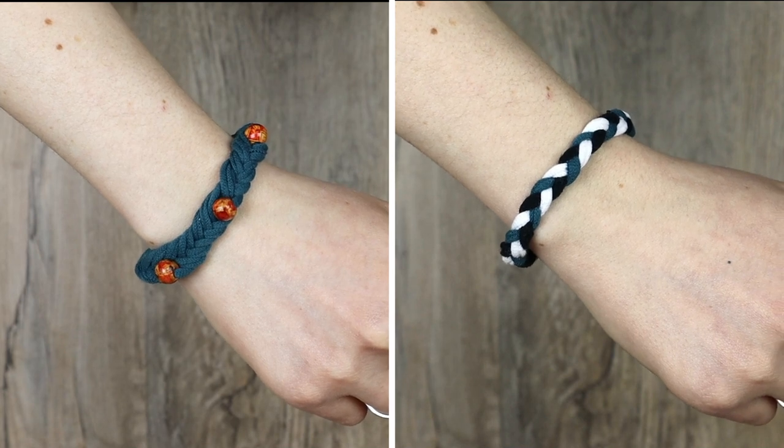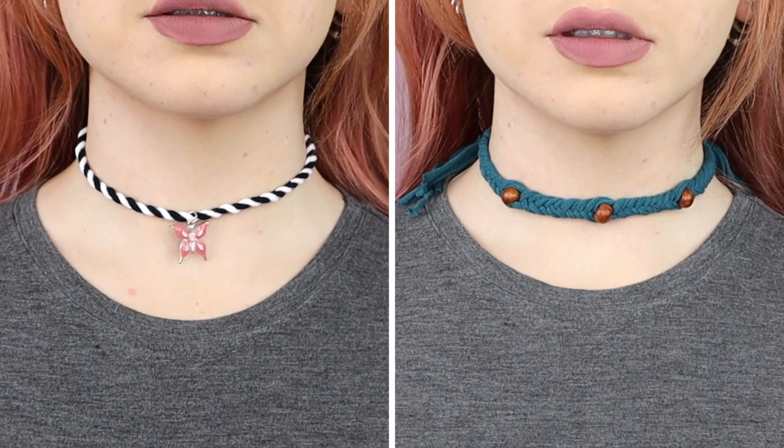Hello everyone! Today we're making bracelets and choker necklaces out of old shirts, so grab your scissors.